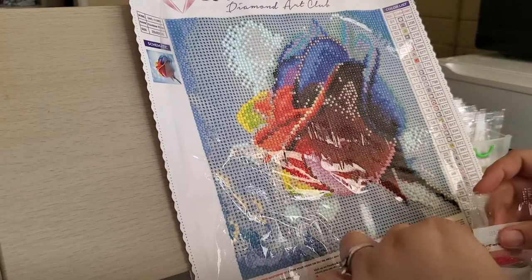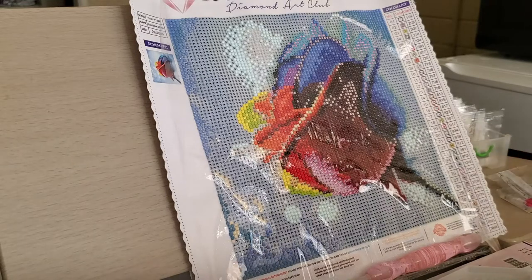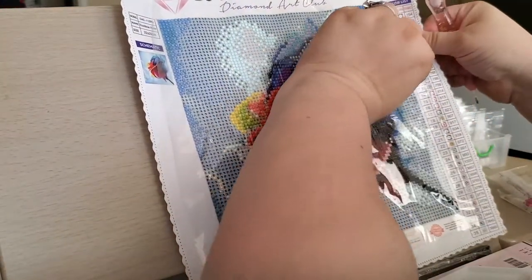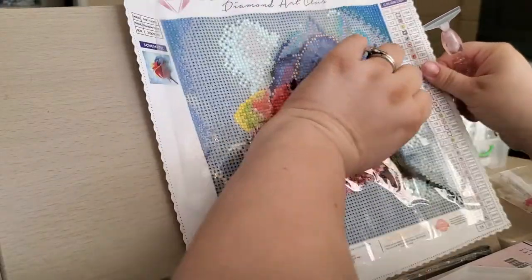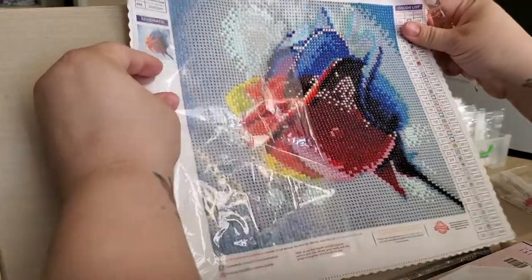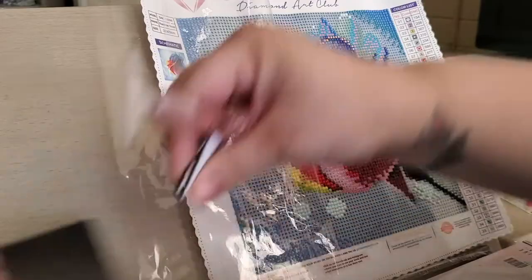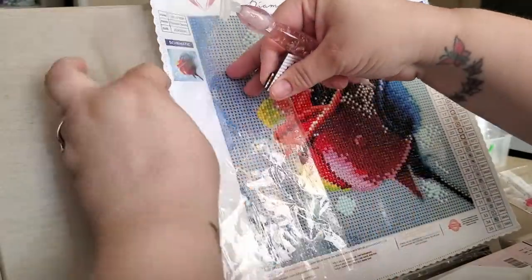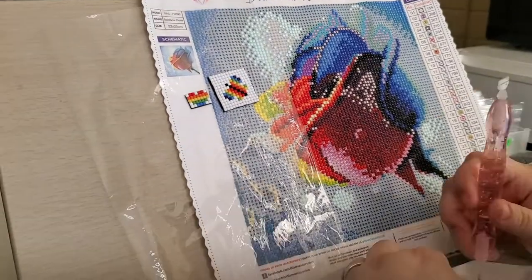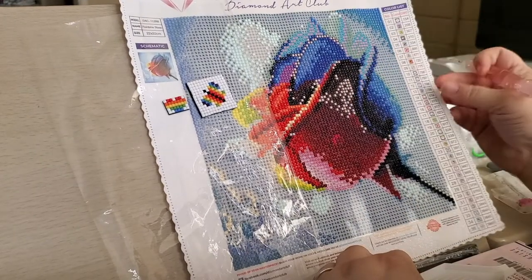I do want to mention I still have not changed out the wax on my diamond painting pen, so we're still using the same wax that I put in my Diamond Painting 101 video. Let's get this all placement situated. Even though I'm videoing, things still gotta progress. So I'm doing 917.